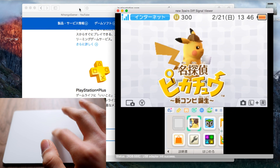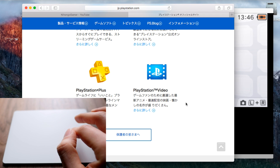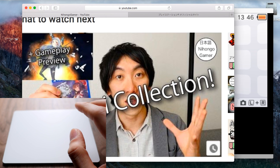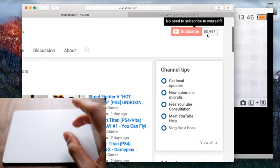This is definitely the best trackpad Apple has ever made — by comparison to the Magic Mouse 2, which we don't talk about. Anyway, that's all for now. Don't forget to comment, subscribe, share the links and all that good stuff, and I will see you in the next Nihongo Gamer video.